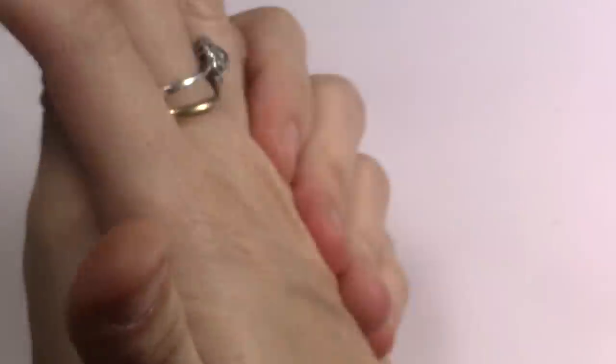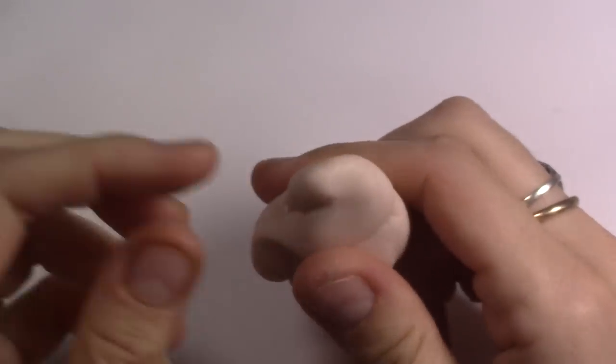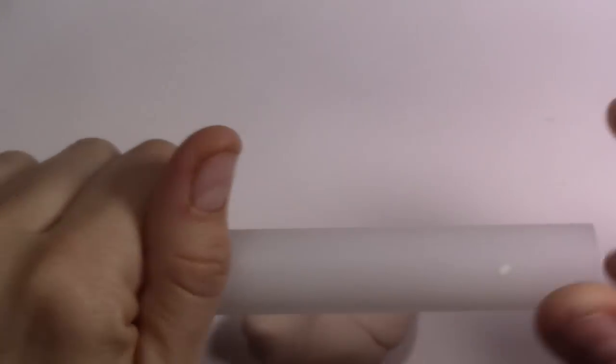Once you have the clay ready to go, you can open the clay in a pasta machine or you can just use the roller. I'm gonna use this - I don't know if the majority have a pasta machine or not, but you can see that it's not a problem not to have one.